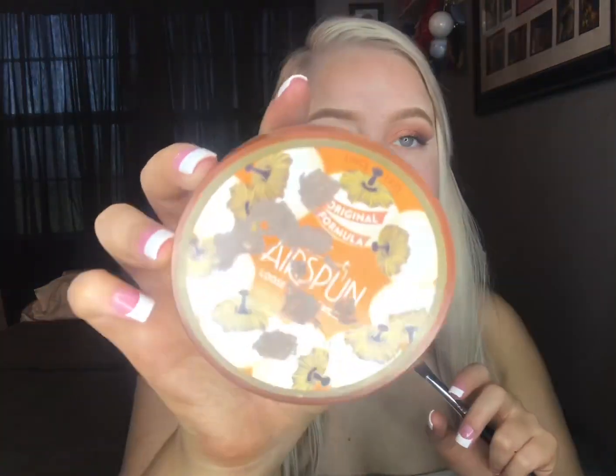Now I'm going to take some Cody Airspun. The top of it's nasty because I put Palmate on it, but we have a little bit left and I'm going to set my lid with it.